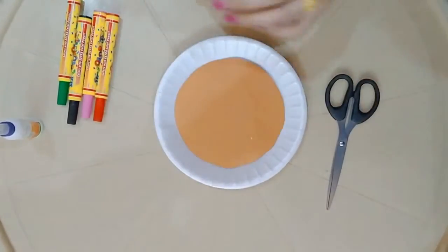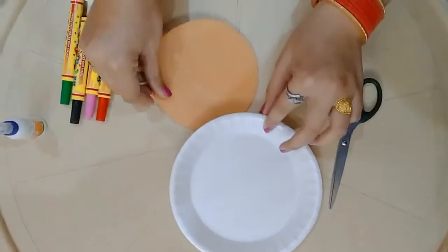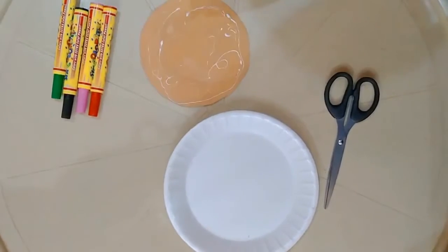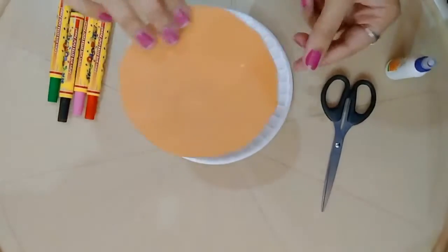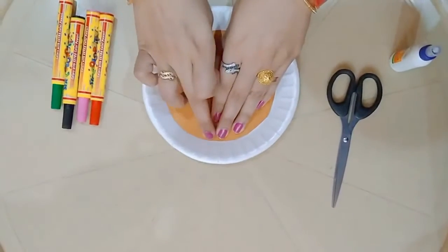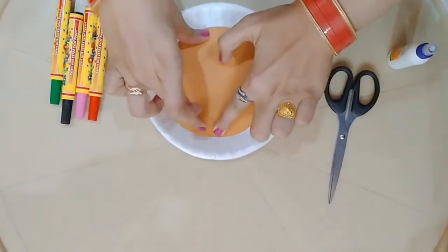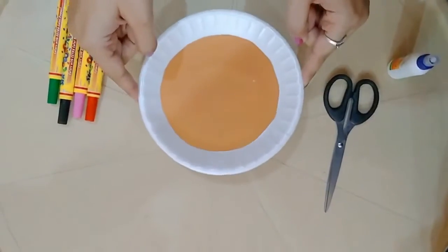I have already cut the brown A4 sheet into a round circle matching the inner circle of the thermocol plate. Now I am going to apply some glue onto my A4 sheet and paste this brown paper onto the center of the thermocol plate, pressing properly at the edges. So we are ready with the pizza base.